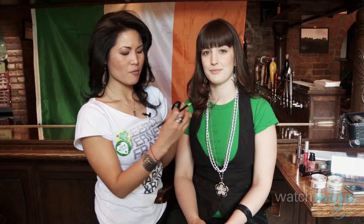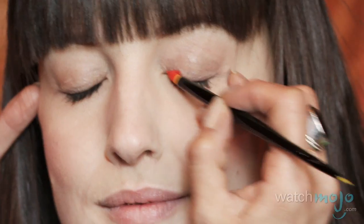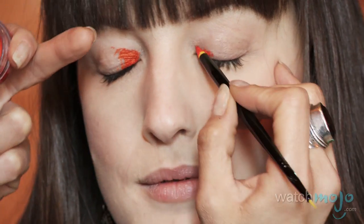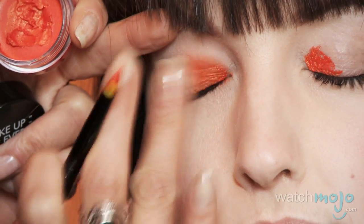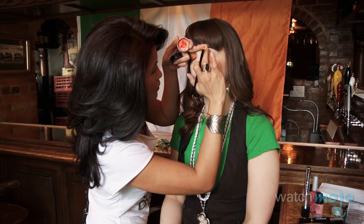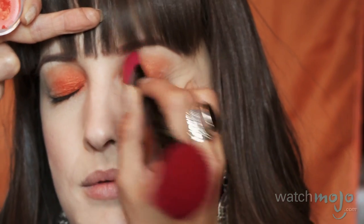Now I'm going to take an aqua cream from Make Up Forever — an awesome orange shade, I think it's number 10. I'm going to use another synthetic brush to apply it, the Winged Smokey and Eyeliner brush, also from Sephora. We're going to use the tip, put it on the inside corners, fill in the lower lid, and use our fingertips to blend it out. I'm basically filling in the whole lower lid and smudging it upwards towards the brow bone.